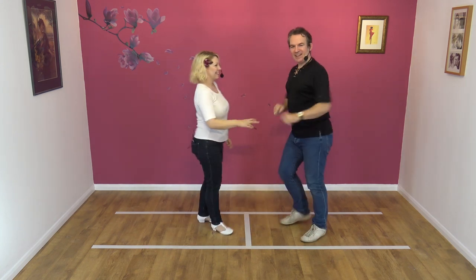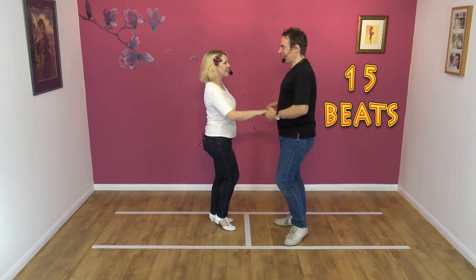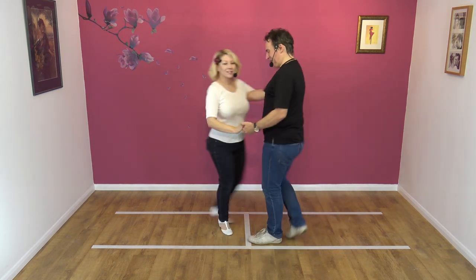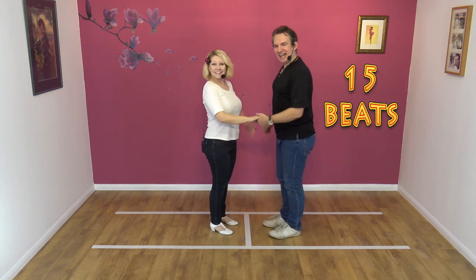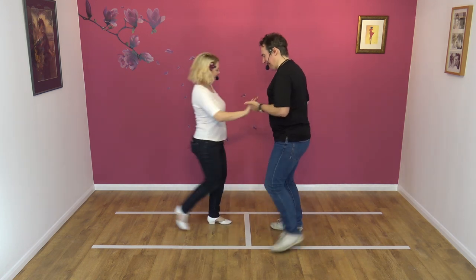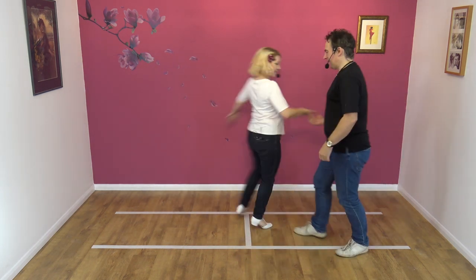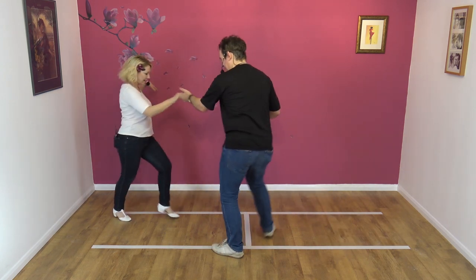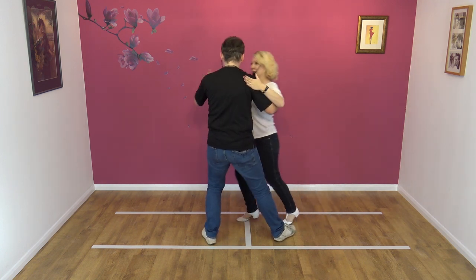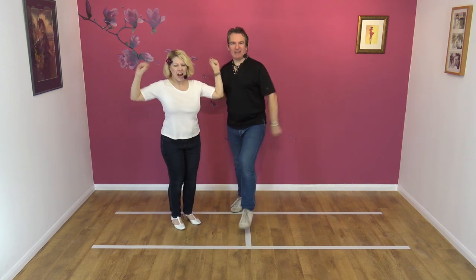One more time from this side, and then we're done. Here we go — five, six, seven, eight, and one, two. You've done the wrong move — that's a different move. Start again. OK, again — here we go. Five, six, seven, eight, and one, two, three, four, five, six, seven, eight, nine, ten, eleven, twelve, thirteen, fourteen, fifteen. Yeah, got it right.